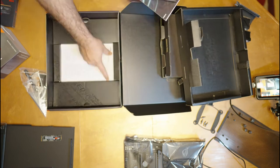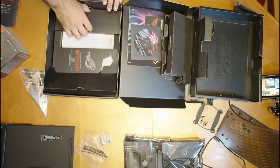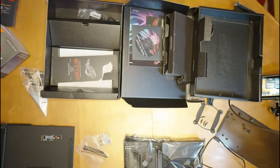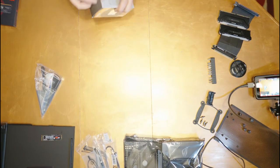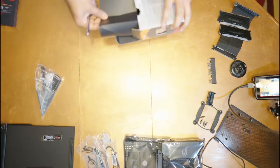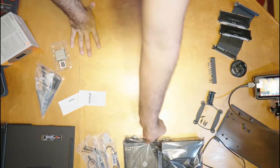In the motherboard box, we had a Wi-Fi antenna, some manuals, a riser screw, some wires, and even something to put on our doorknob to let people know we are gamers. The CPU's box had a lot less — just a couple of manuals and, of course, the CPU in a nice plastic wrap.